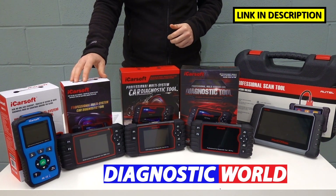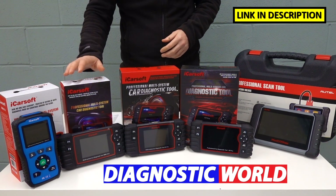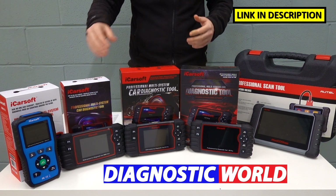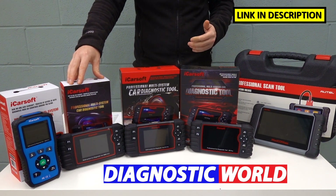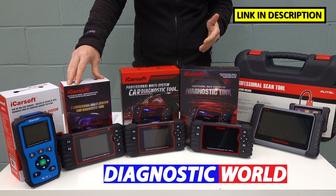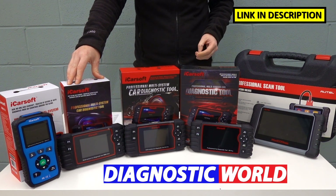We then move on to the BMM version 2.0 kit. This kit will do everything that the v1.0 does, but with additional functionality. The additional functionality comes in the form of service functions, or special functions as they're also known. These include the oil service reset, electronic parking brake reset and calibration, DPF reset and regeneration, injector coding, ABS brake bleeding, electronic throttle reset, steering angle sensor, and new battery registration and reset.